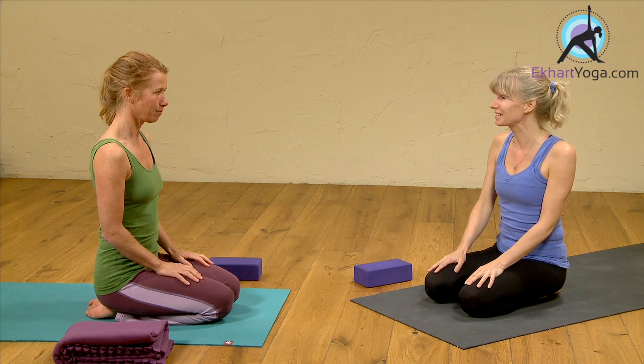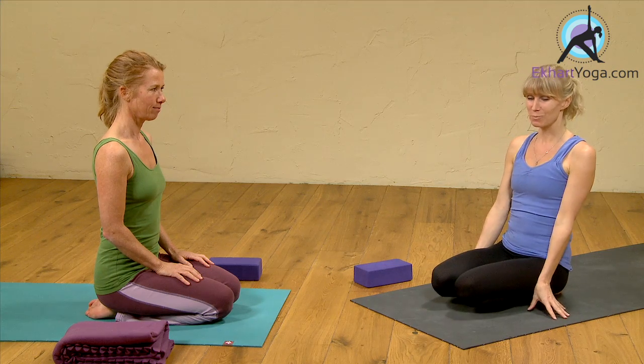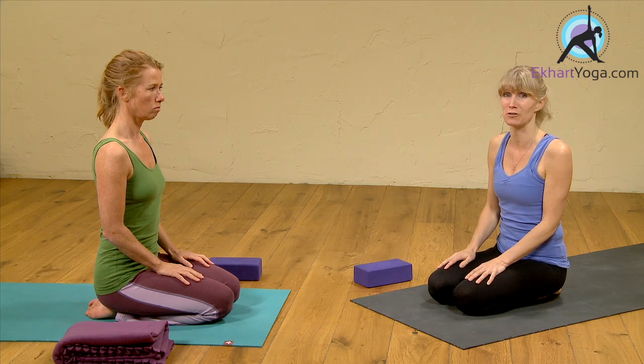Hi everyone, welcome. My name is Esther, and with me is Sandra, and this is called Digestion SOS. Especially handy around Christmas time, of course, but any other festivity, dinners — this will be of use.